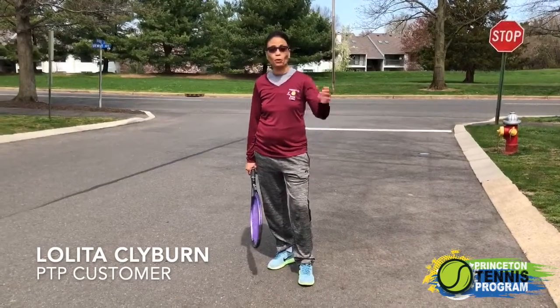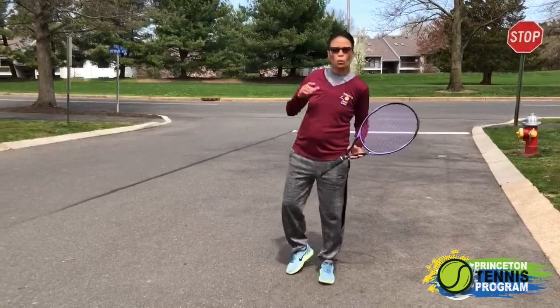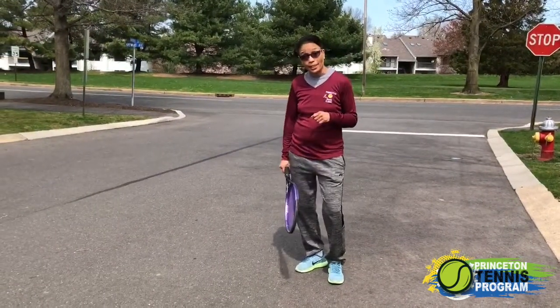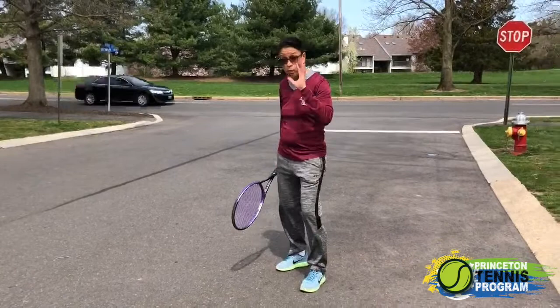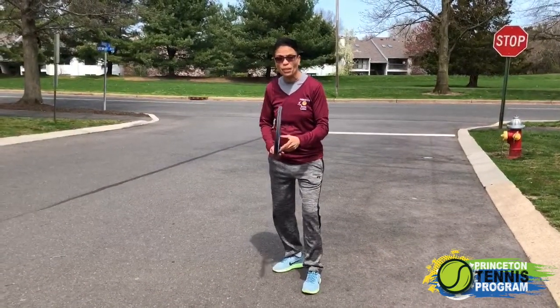Hi PTP fans, we're going to offer you some tips today that hopefully will help you with your tennis game. We're going to work on eye contact today, so we want to have direct eye contact with the ball. We want to make sure that our eyes are always on the ball when we're doing our preparation to receive it.